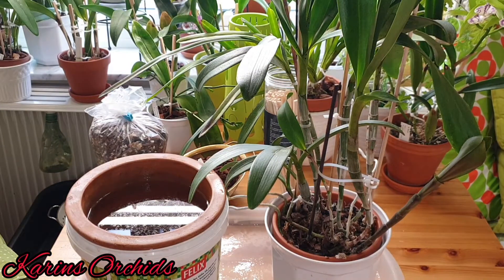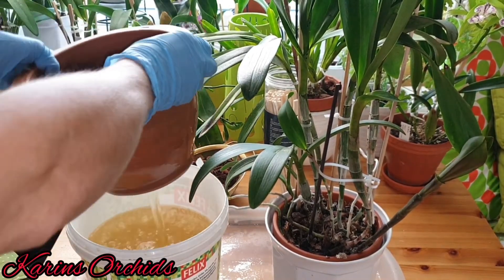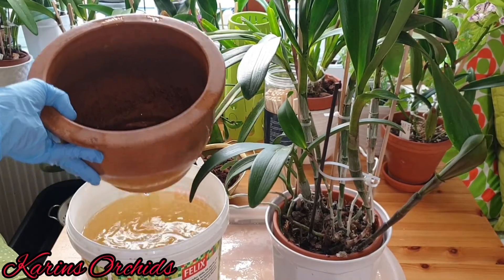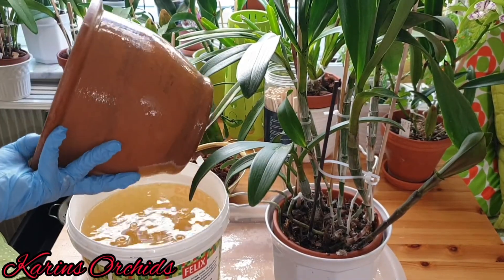It needs a little bit of a dry winter rest. What am I going to do with this guy today? As you can see, I've been placing a larger clay pot into water and it's been sitting in water for a week, so the pores are now filled up with water. This pot is now ready to go.